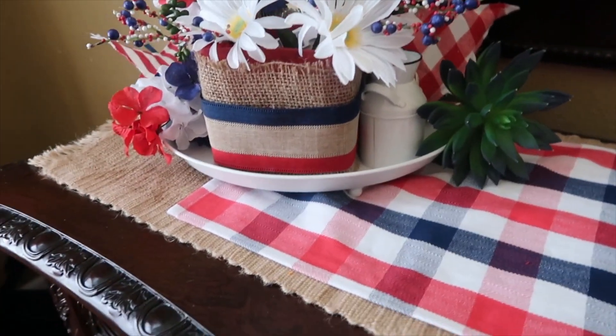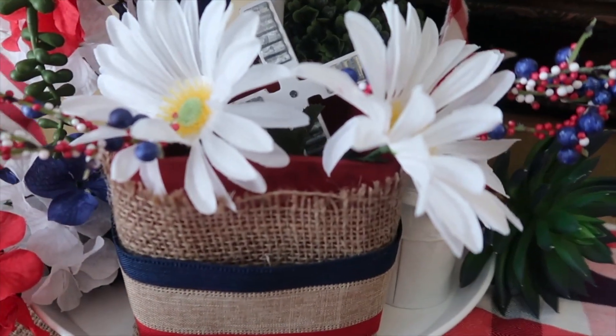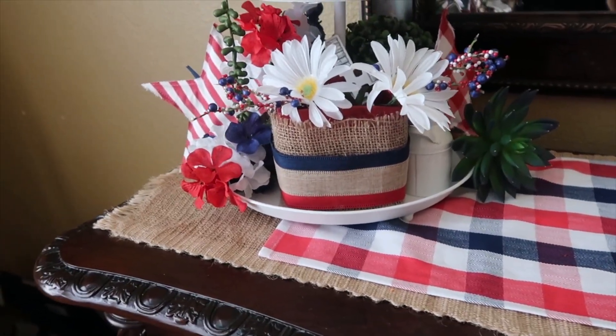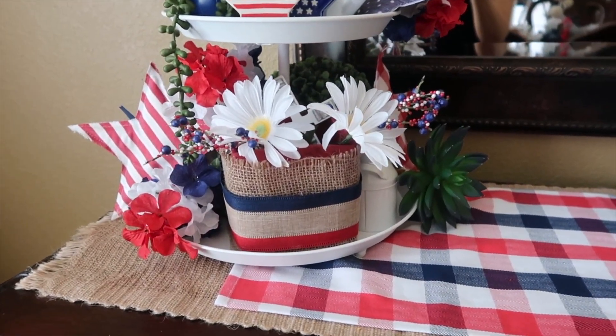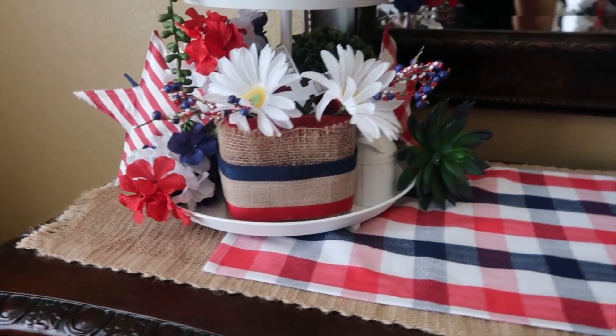Hey friends, it's been a hot minute since I filmed a video, but we are going to do a really quick Memorial Day, 4th of July, Labor Day — just my summer decor home tour. It'll probably stay up most of the summer. So if you're interested in seeing how I've decorated, just keep watching.